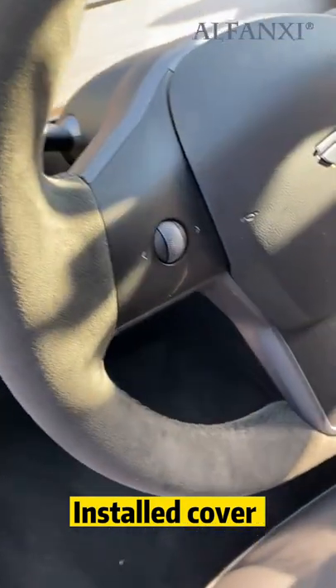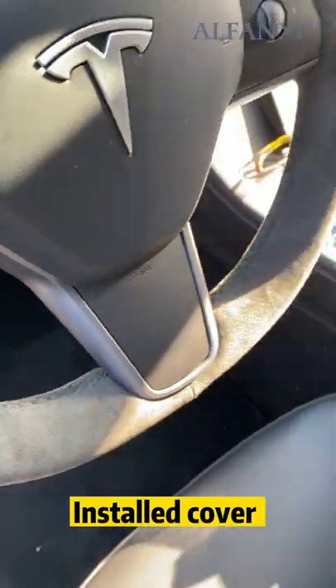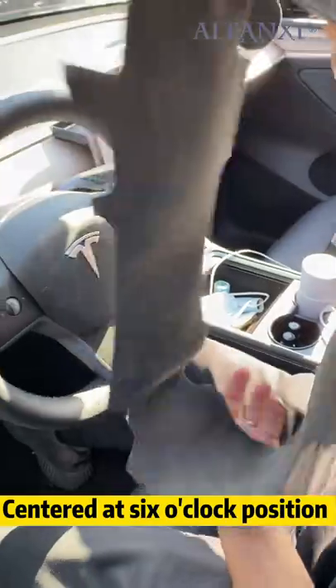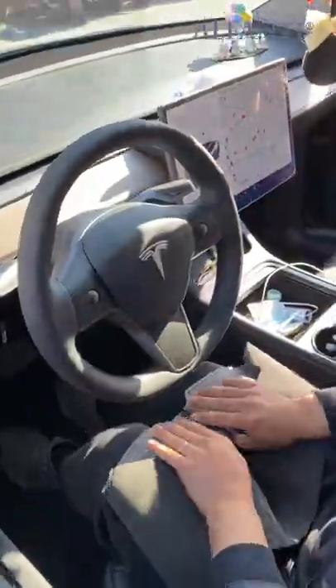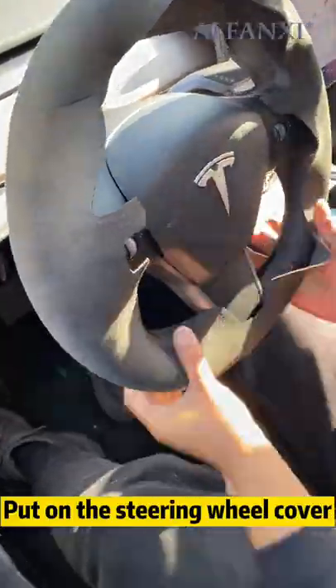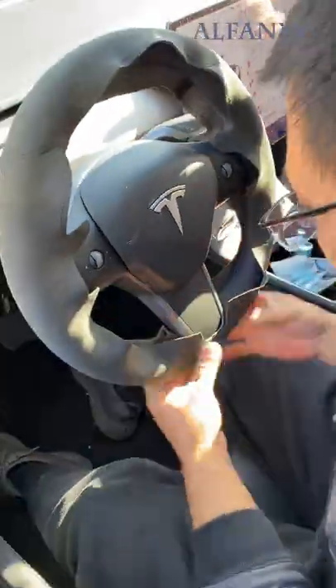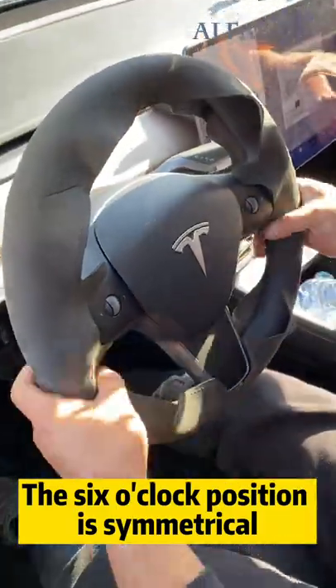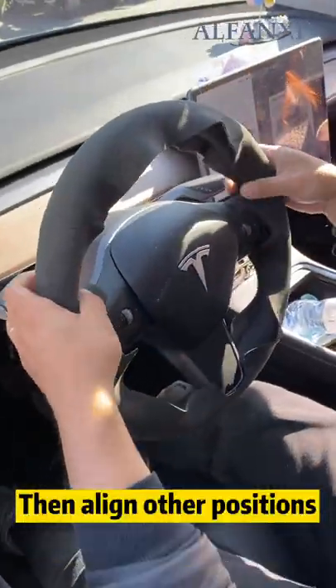Install the cover. Distinguish the direction and center it at the 6 o'clock position. Fix the steering wheel with your knees and put on the steering wheel cover. The 6 o'clock position is symmetrical — then align the other positions.